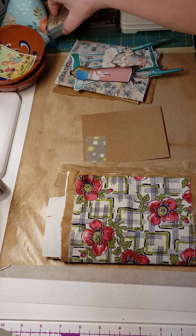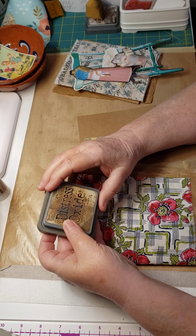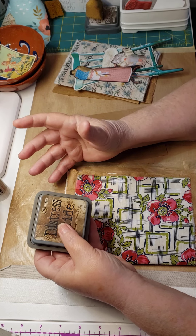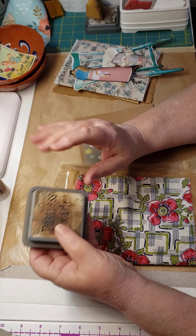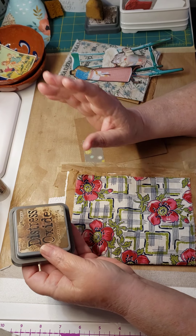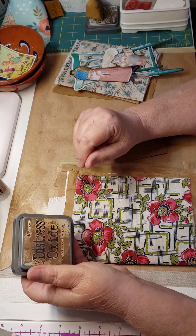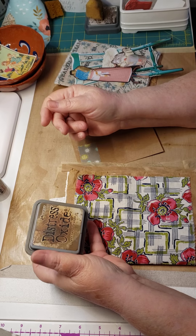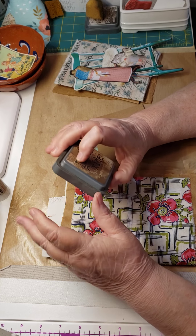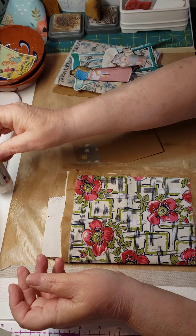I should show you this: I use Distress Oxide to age my paper. There are lots of YouTube videos that show you how to dye or age paper, and I do both — but it's very laborious and messy, and I'm not going to do that on video. Other videos out there will show you just as well. I do use aged paper, but I'm not going to use it in this project because I don't want you to have to buy anything.